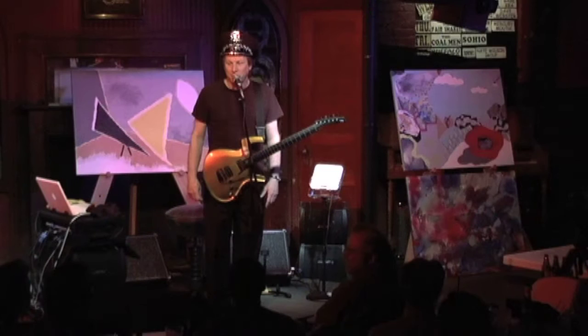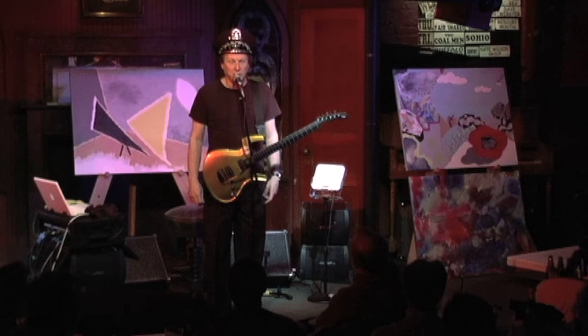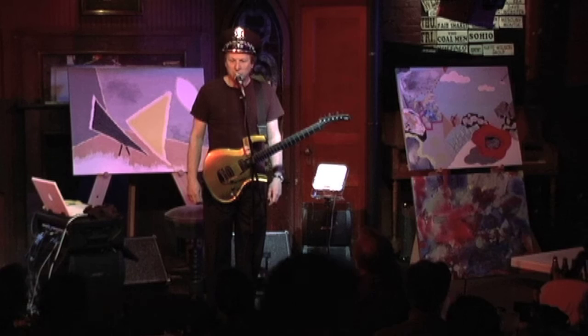I could talk a long time about the Parker Fly, because it has actually changed my guitar life. The best thing I can say about any guitar is that it makes you play better or want to play more, or kind of refuels your interest in the instrument. And it's done all of that and more for me.